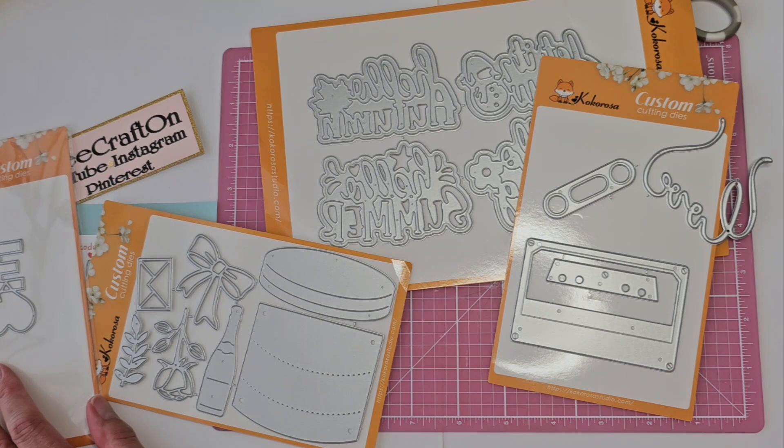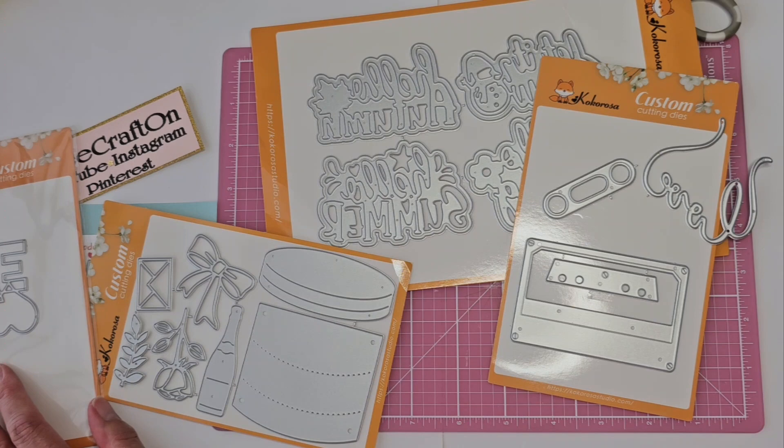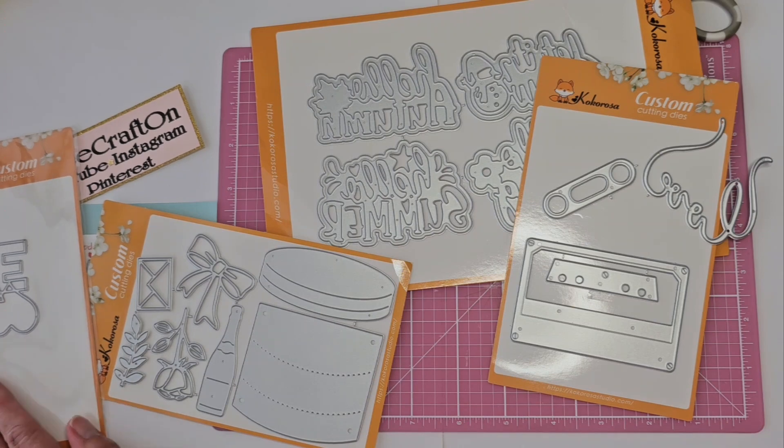I'm behind on mail, but I will get it all out — you just have to be patient with me, or you don't, but I will get it out. That said, I want to thank you all for your crafty love and support, and I will catch you in my next video. Until then.